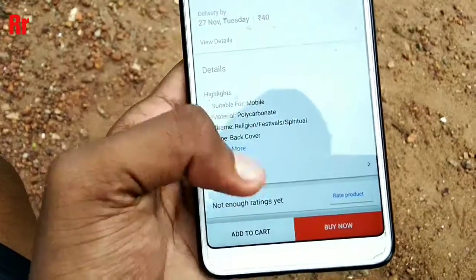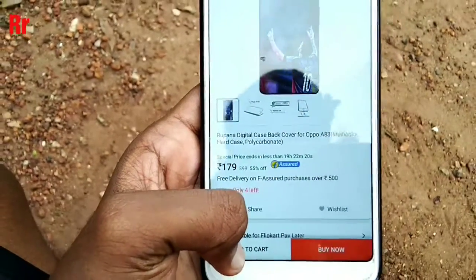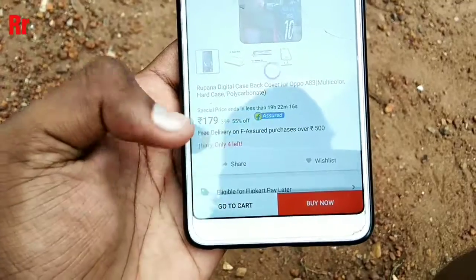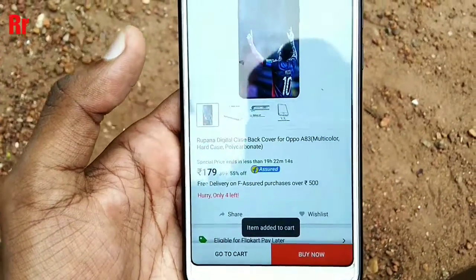If I want to remove the shipping cost, first of all I should add this item into my cart. As you can see, I am adding it to my Flipkart cart. I have now added the item.